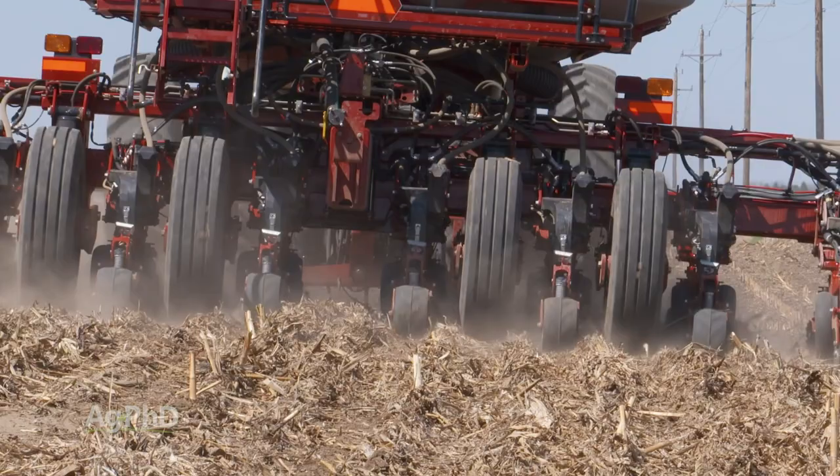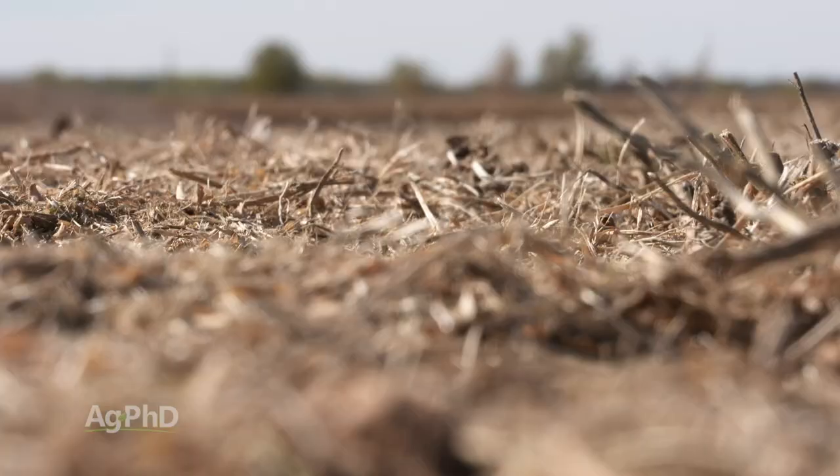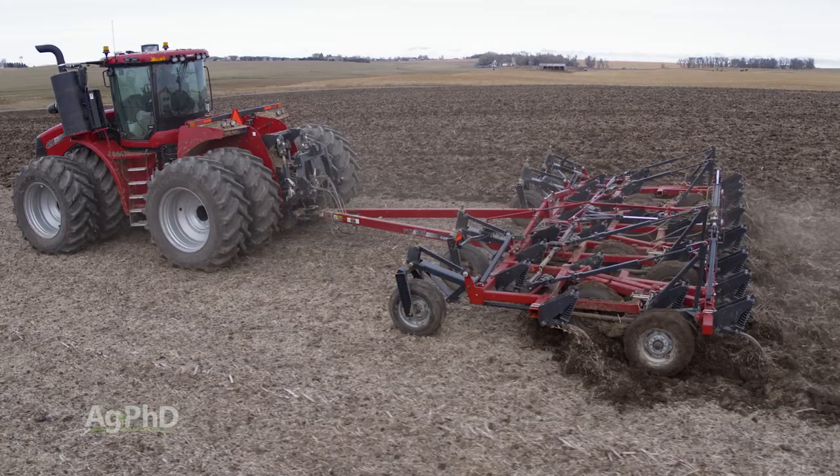The reason why we're talking about this today is hopefully you are really looking hard at this on your farm — evaluating how much residue am I leaving out there, how am I spreading that residue, and am I setting myself up well for success for next year?